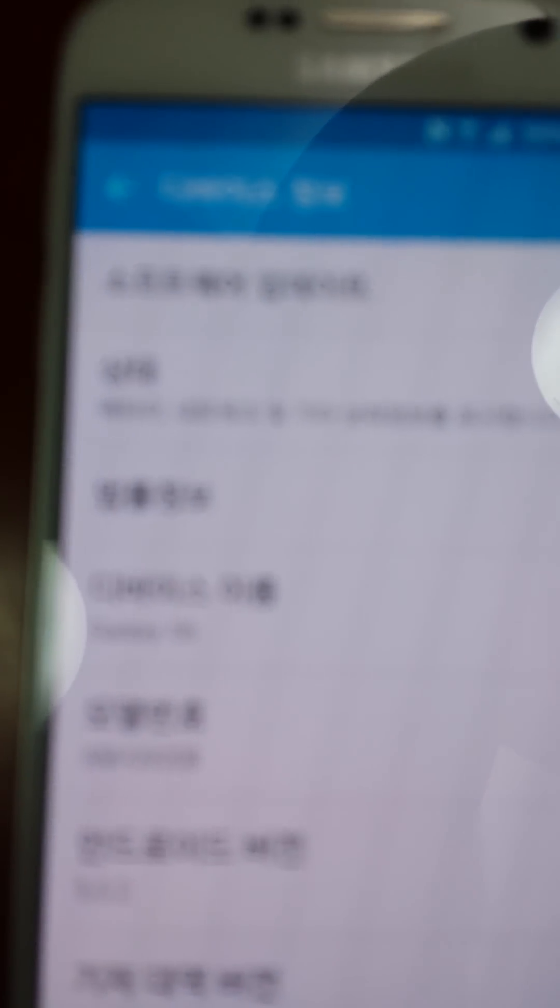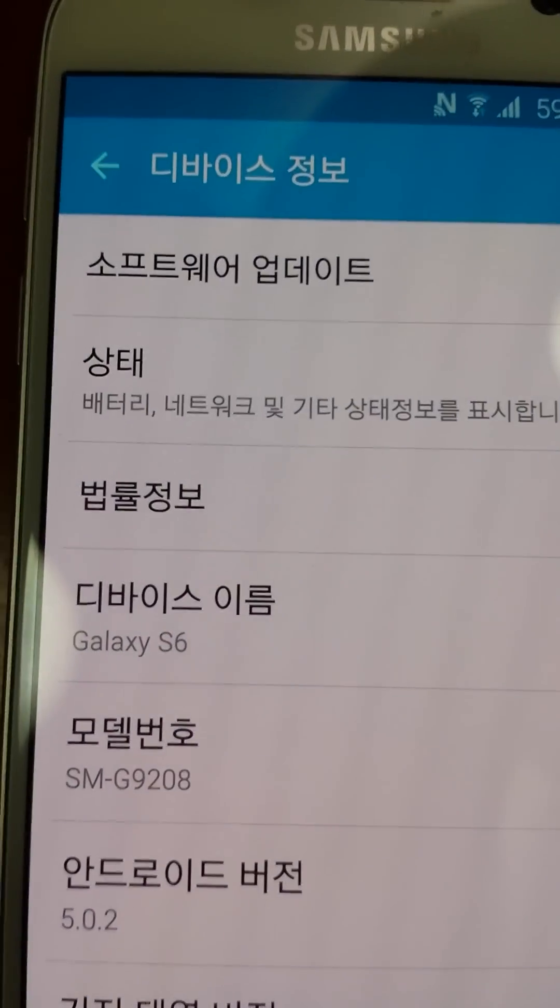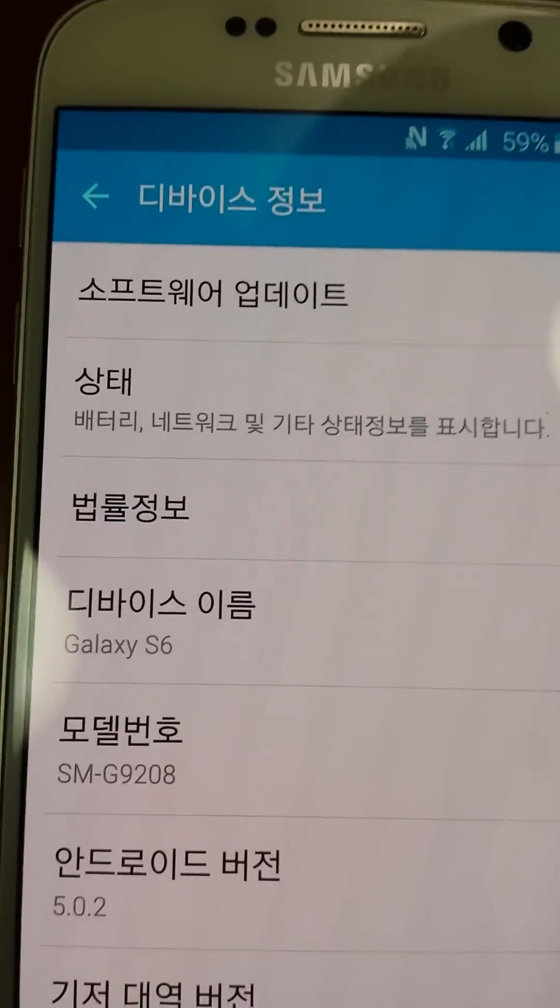So let us see this. It's S6. Let's route it.